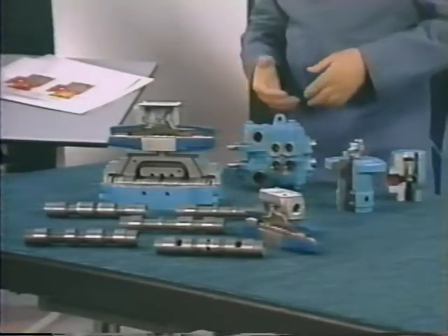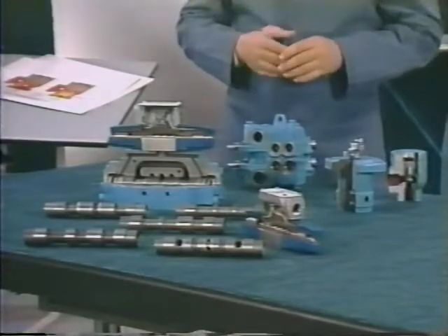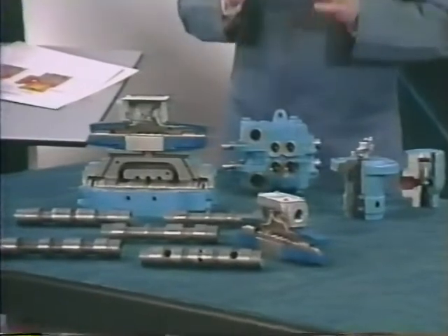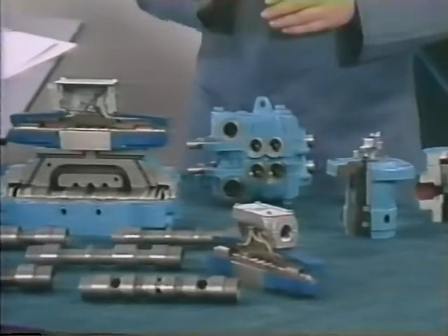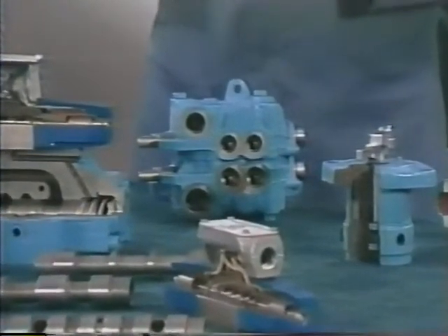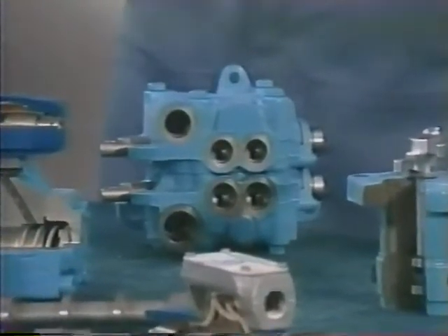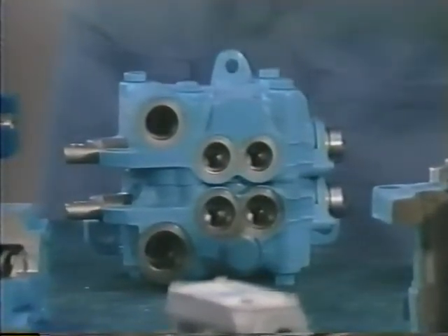This valve is a bank of manually operated directional valves containing spools similar to those we've covered, assembled together for the convenience of the operator in mobile applications. A complete bank usually includes a main system relief valve, two or more individual sections, and in some instances relief and replenishing check valves within each section. It's often possible to control the many functions on a large piece of mobile machinery with a single bank of valves of this type.